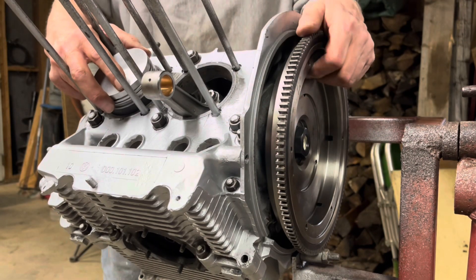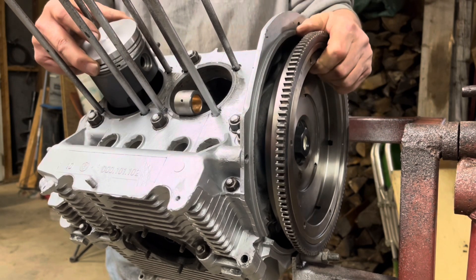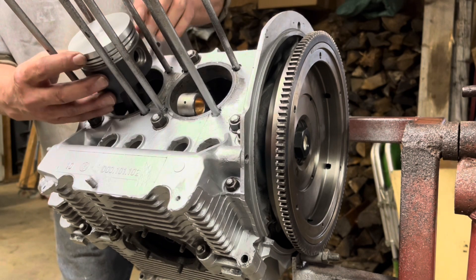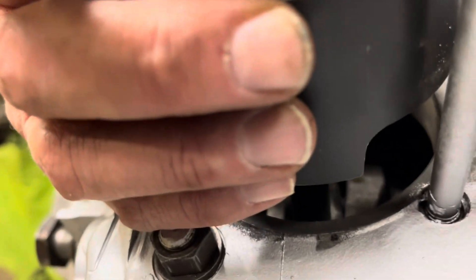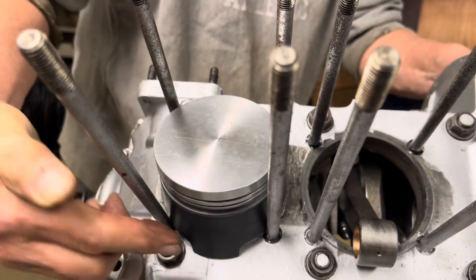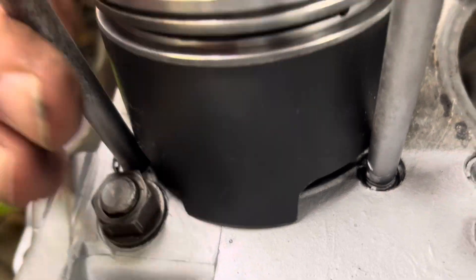One thing you want to be careful of: if you have your pistons installed and you're rotating your engine, these skirts here will get caught on the block as you rotate it. It's really important to keep these things in the right orientation, because what'll happen is it'll come down and catch the block and jam everything up — and that's not good for your rotating assembly.